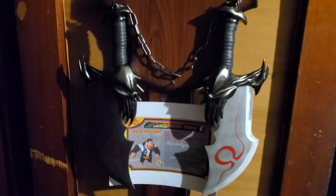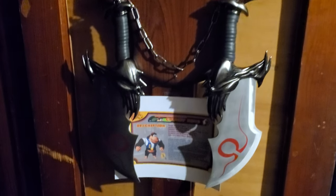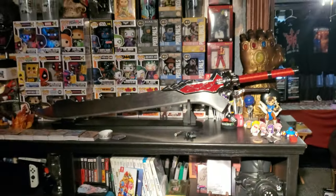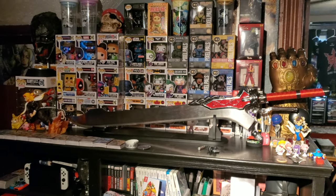From another vendor, I bought the Blades of Chaos from God of War. I also got Red Queen, which is Nero's sword in Devil May Cry.